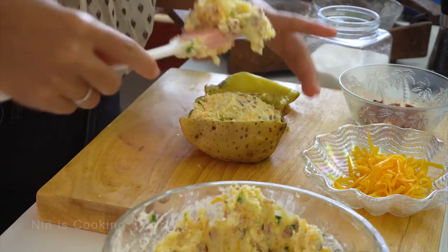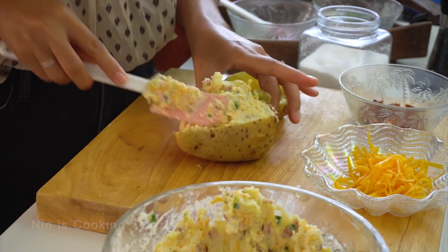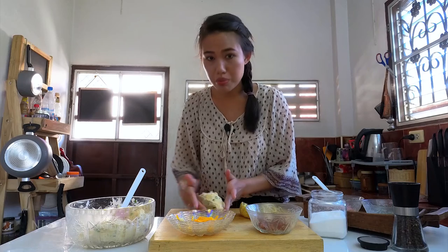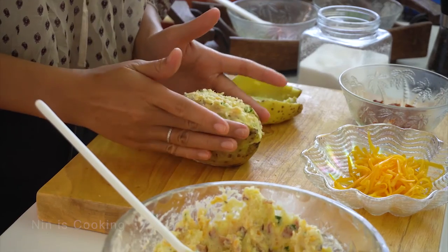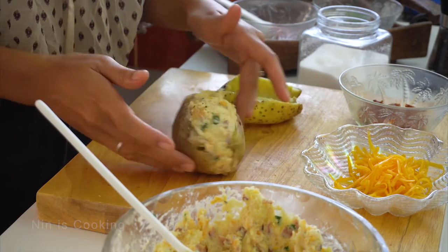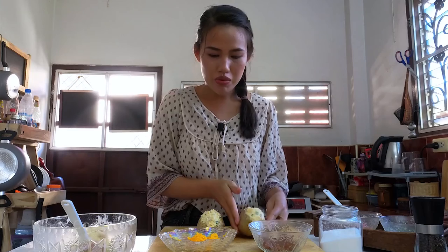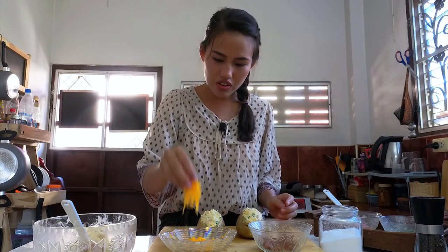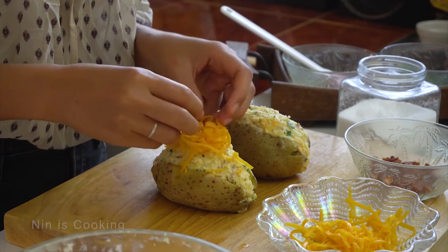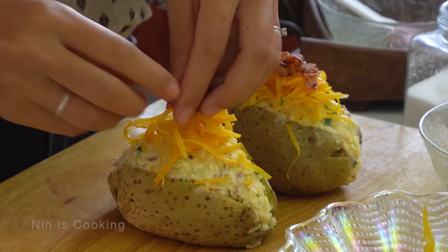Now the potato filling is ready to go back into the potato. Refill the potato until it's completely full. Let's make it satisfying to bite. After I put the filling, I like to press the potato a little bit to make it in shape. This is what it should look like before going to the next step. I will put the cheese on top — and yes, more bacon!